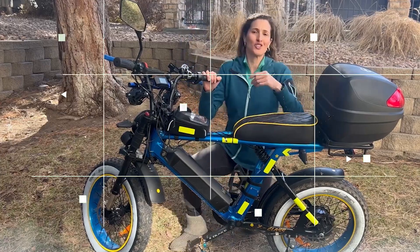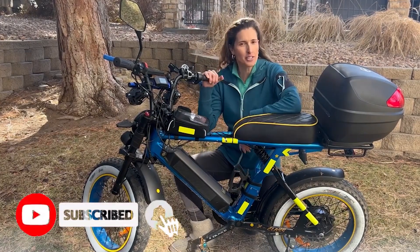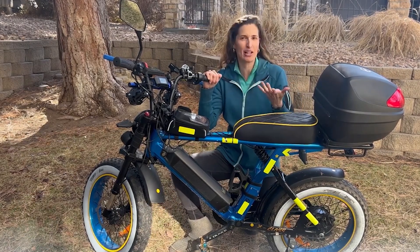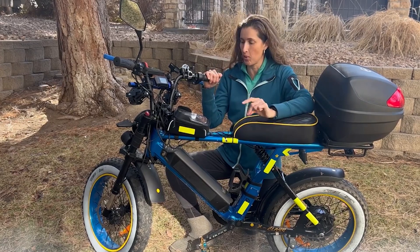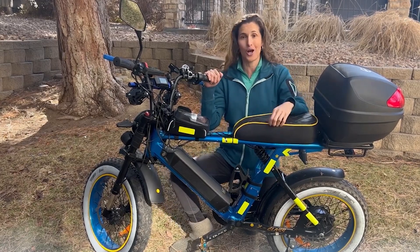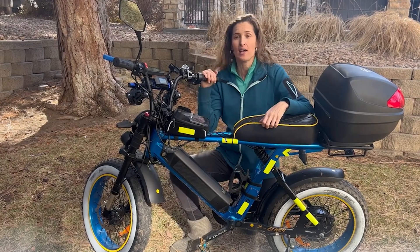I'm hoping this controller is going to have me going at 40 miles an hour, maybe even closer to 45 miles an hour. That's going to be a great top speed for me since my commute is really long. It's also going to make it a lot more torquey — the acceleration is supposed to be a lot stronger, and hopefully less of a lag when you twist the throttle.